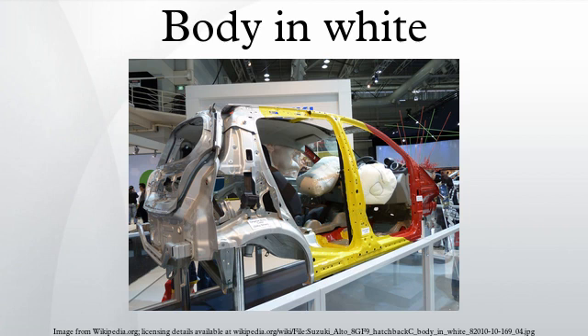Factories may offer BIW cars to racers, who then may replace up to 90% of the car with aftermarket parts. Frequently, racers must apply to purchase one of these cars.